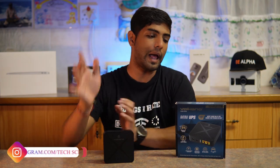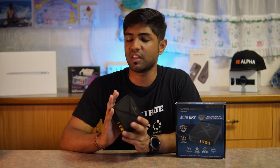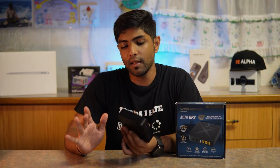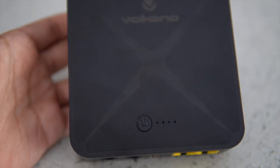As a single output device for keeping things online for four hours, it works great. Another thing that contributes to this is the fact that it has a manual ON and OFF button.